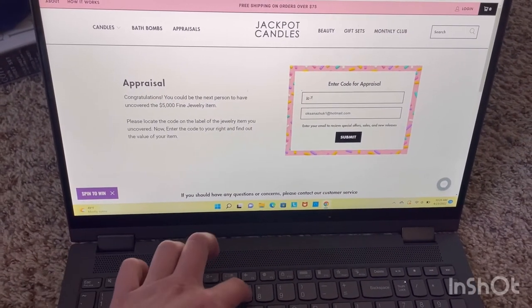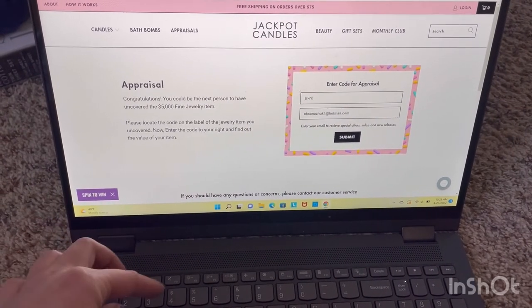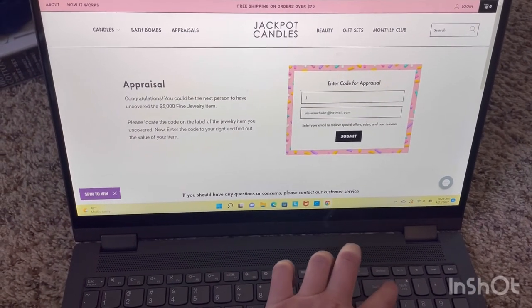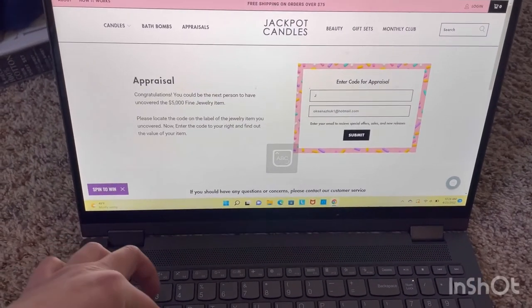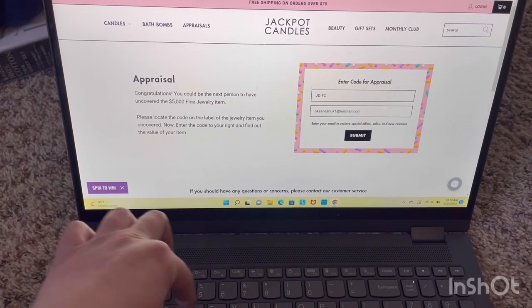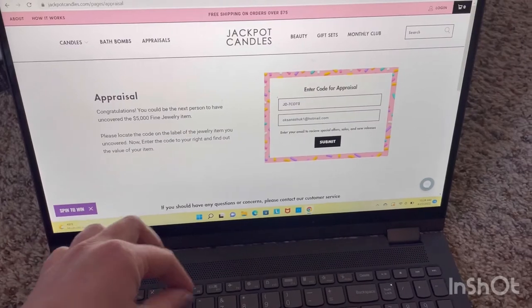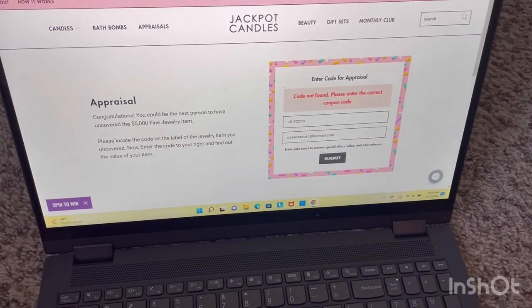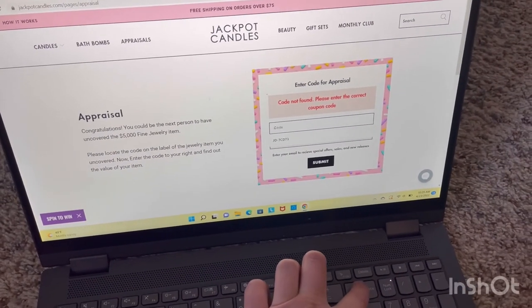Hope you guys are having a wonderful day — it is Saturday! For some reason I didn't turn on the capitalize, so let me start again. It is appraised for... okay, let's try one more time, for some reason it didn't want to do the code.